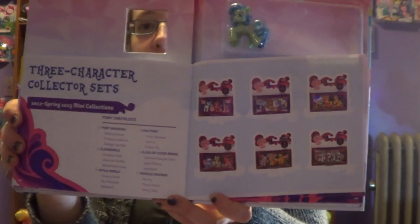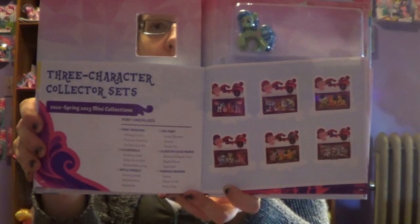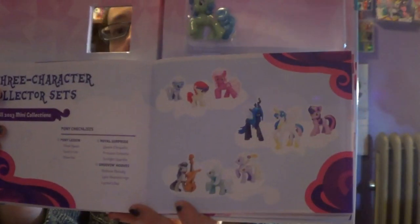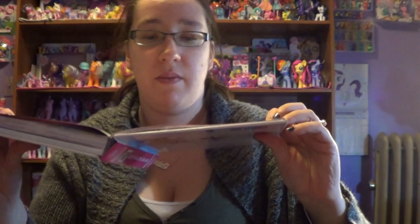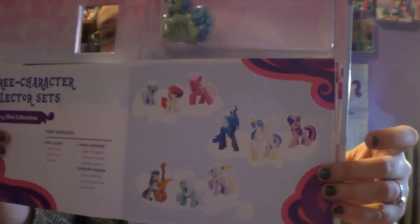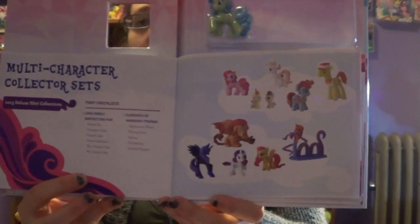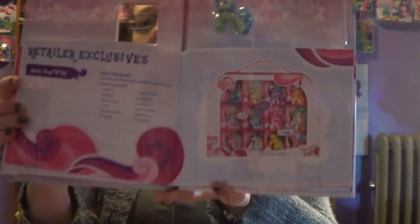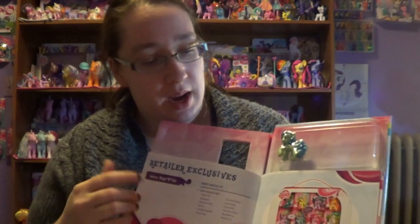Then they show some of these sets that you can purchase, which you can still find a lot of these at Walmart, Toys R Us, or Target. And they have this set here which I still hope to find — I haven't found that one at all. They have these new sets as well. Then they also show you some of the larger sets like these that you can find at Toys R Us as an exclusive.